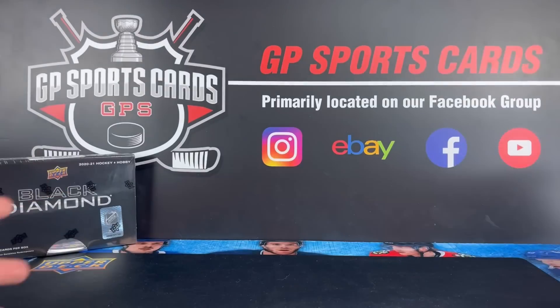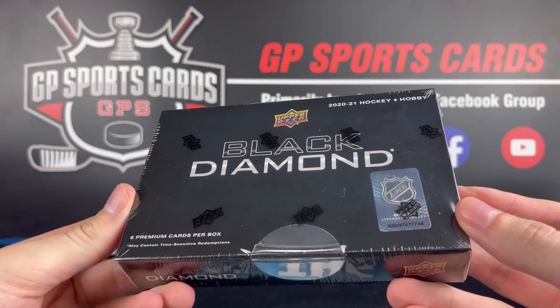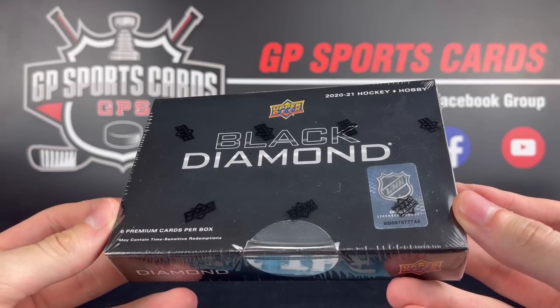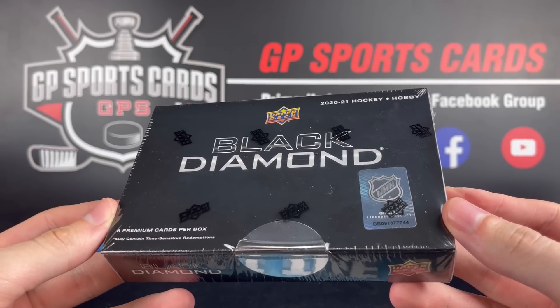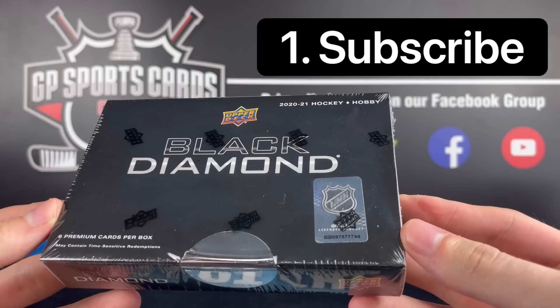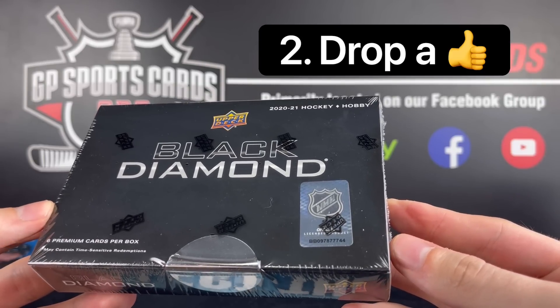During our live stream this week, we are going to be doing a whole bunch of giveaways — it's going to be an absolute blast. And as always, we will be doing a giveaway on this video. We are going to be giving away the majority of the contents that we pull inside this box — if not everything, just depends on how the box is. All you got to do to be entered into that giveaway is be subscribed to the channel, drop a like, and drop a comment.